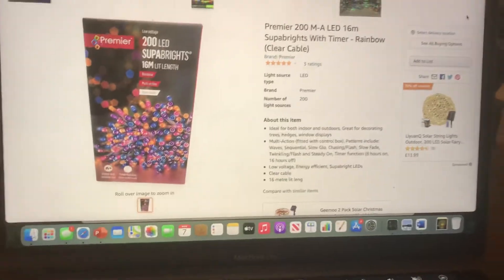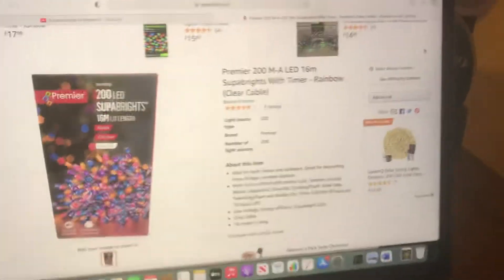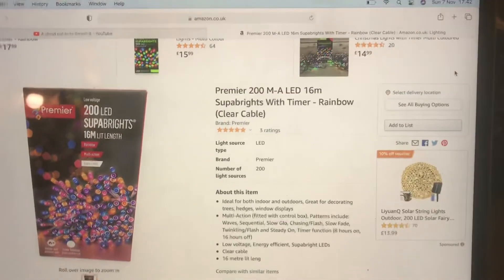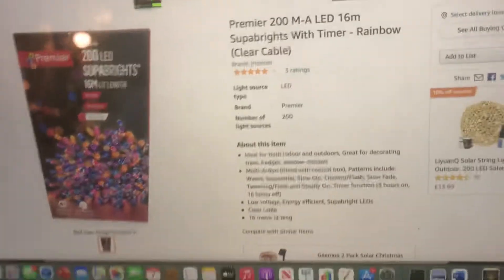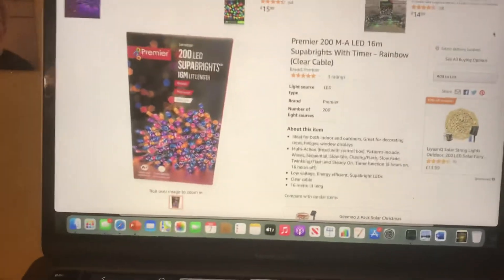So this will be the second Premier set I've ever had in my collection of string lights. I collect string lights as well as buttons — I have two collections. I also collect gaming consoles, so I have three collections: a collection of fans, a collection of string lights, and a collection of gaming consoles.